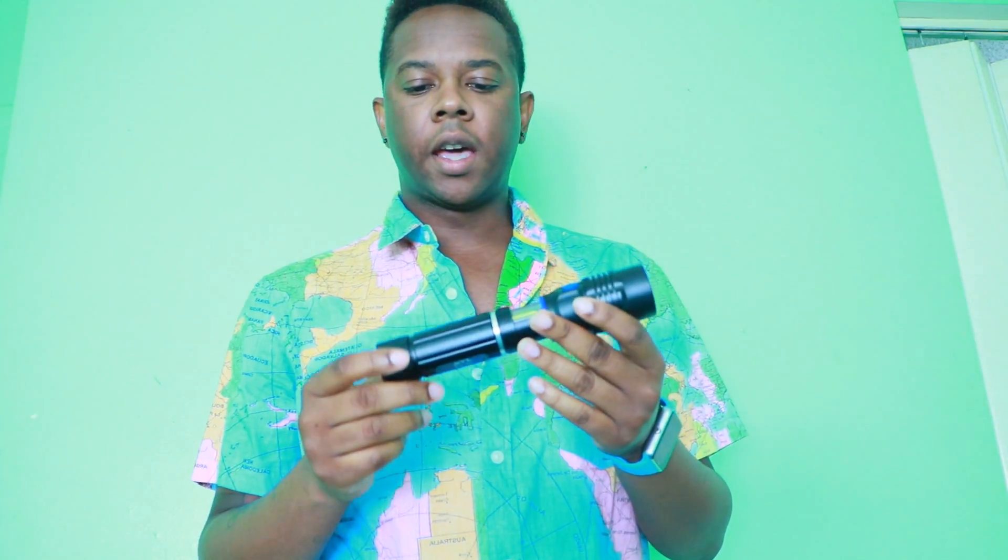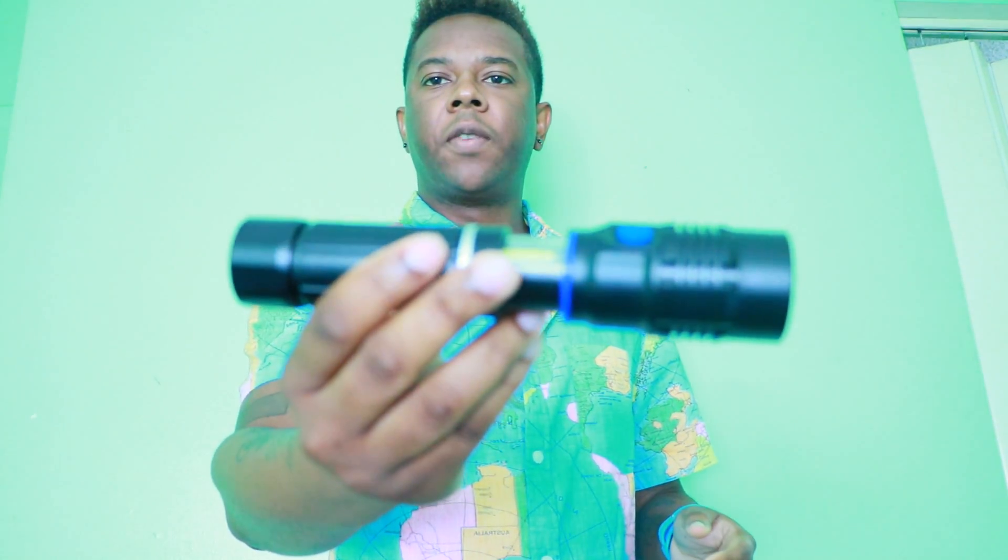Hello everybody, this is Randy V and I'm back with another tech review. Today I have the AYL multifunction flashlight. I'm going to get into my pros, cons, and the specs I'll leave down below in the description. So let me begin.